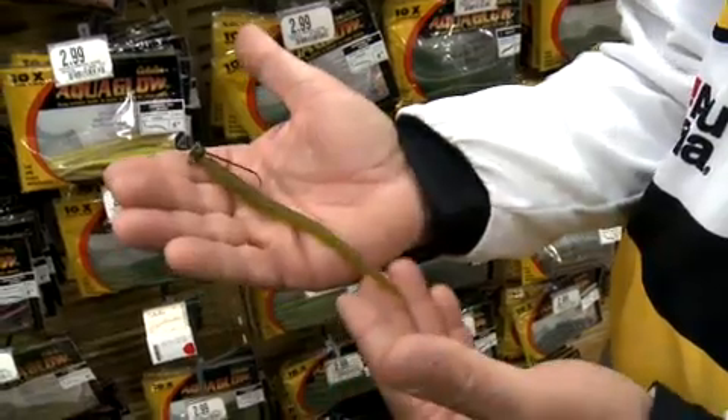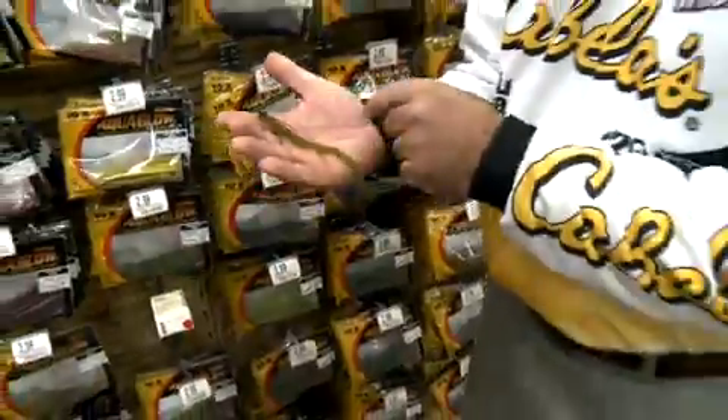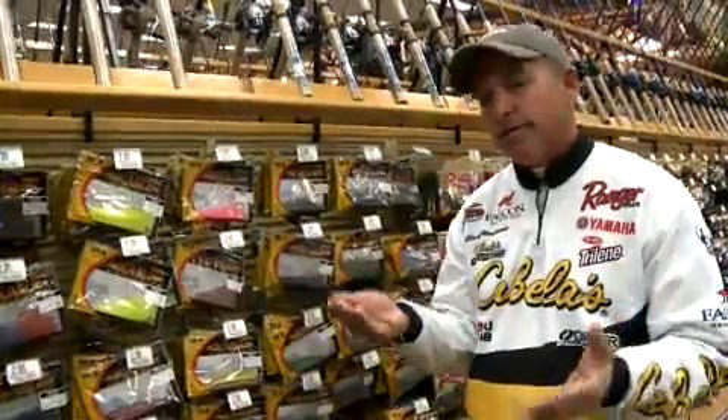All it is is a finesse worm — about a five-inch worm. It's not much to it; it's just got a straight tail, and you fish it on a jig head with a good hook. You fish it on a spinning rod, or you can throw it on bait cast. Most people like it on spinning because it's a little bit lighter.